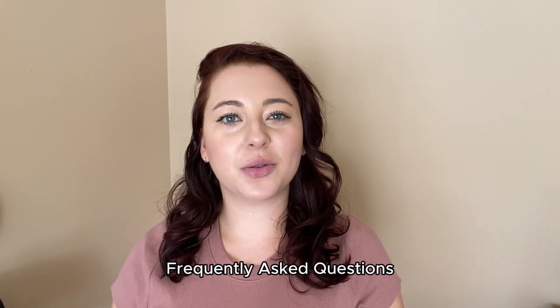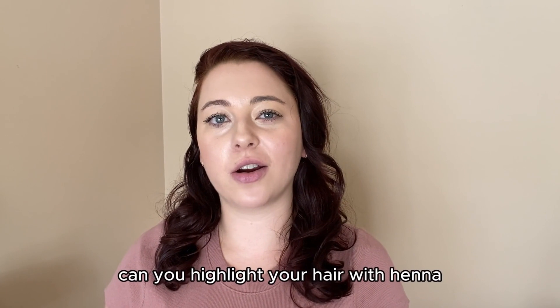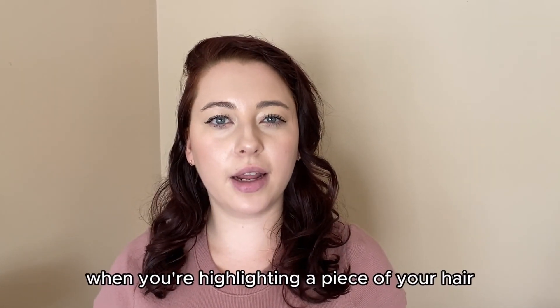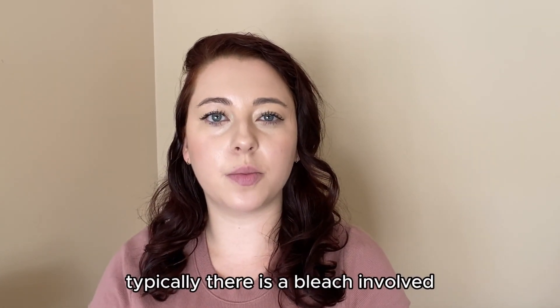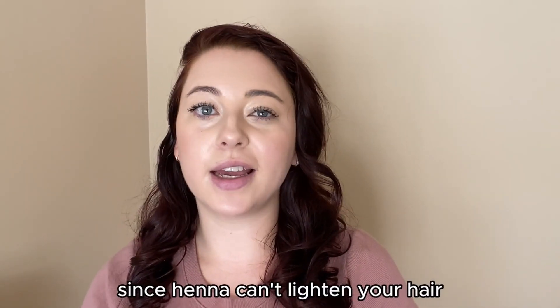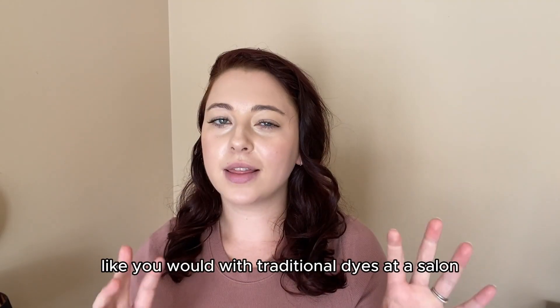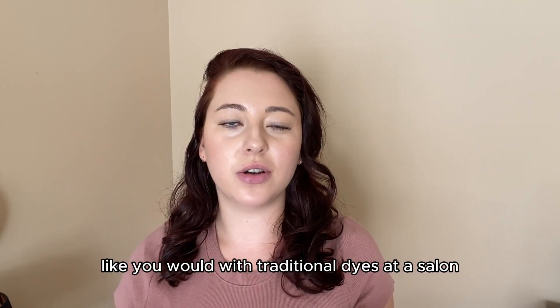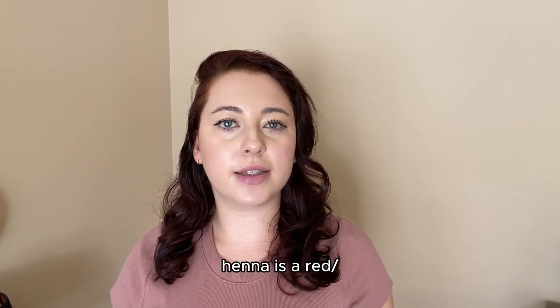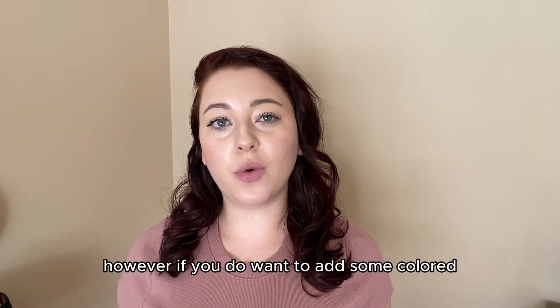Welcome back to the Henna Guys frequently asked questions. My name is Brianna, and today's question is: can you highlight your hair with henna? When highlighting hair, bleach is typically involved. Since henna can't lighten your hair, it's not able to highlight your hair like traditional dyes at a salon. Henna is a red to orange plant and doesn't have bleaching capabilities.